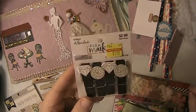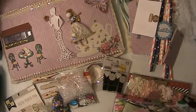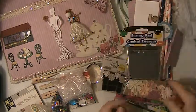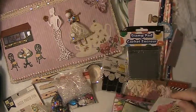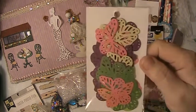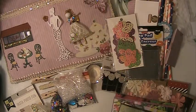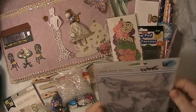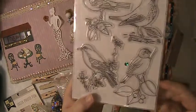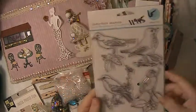Here are these clothespins, these are really cute, love those. This is a stamp pad. And she gave me a thing of die-cut butterflies, so pretty in all different colors, thank you so much. Love that. She gave me a stamp set with birds — I love that, thank you so much.